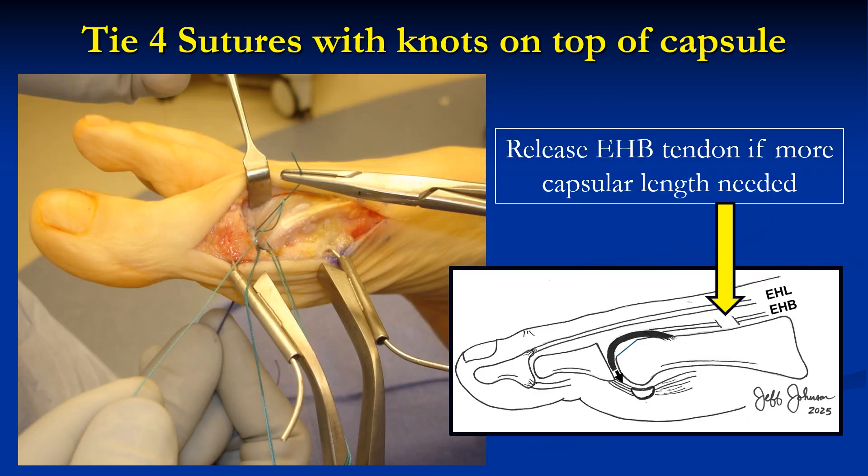Then tie those four sutures with knots on top of the capsule. Note that if you need more capsular length, you can reach up into the proximal end of the incision and tenotomize the EHB tendon, which will give you a little more capsular excursion.